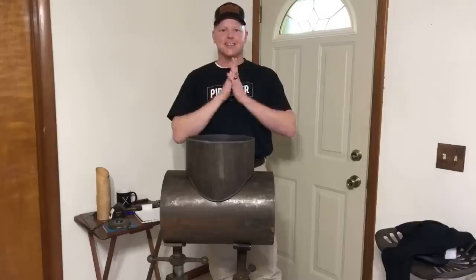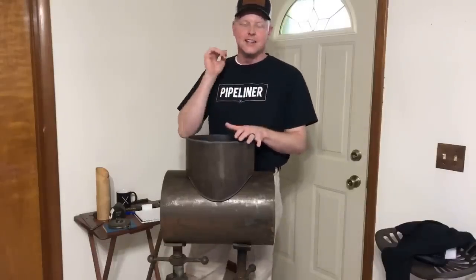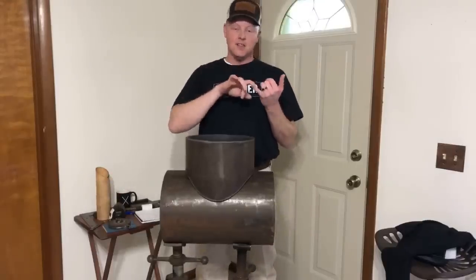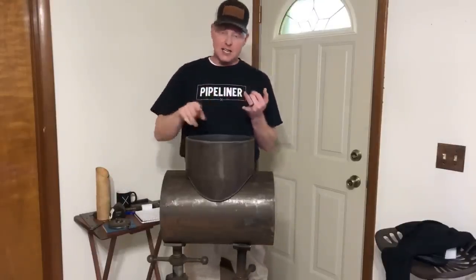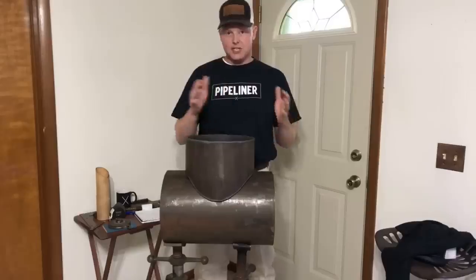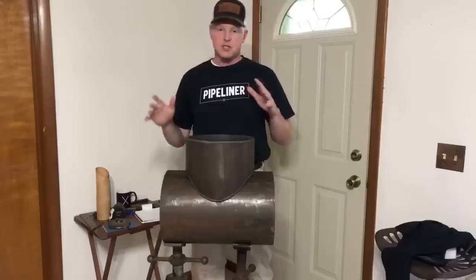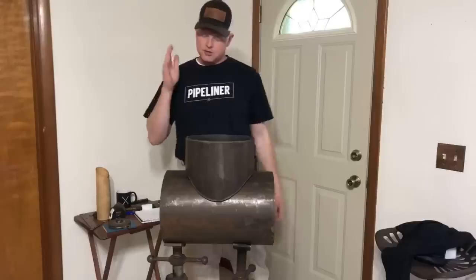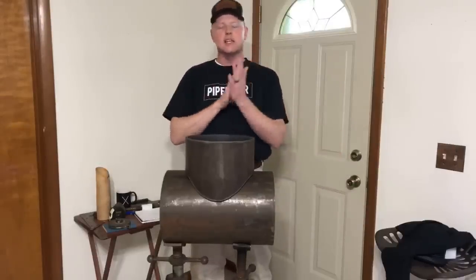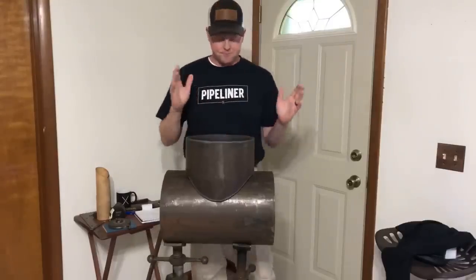Thank you guys for joining me today. I'm going to show you my top five tips for the branch test. The way I broke it down is: the layout, the cutting, the grinding, the spacing, and the welding. I'm going to touch on each of those subjects and give you my most helpful tip, plus a little extra to help you with each step. The branch has a lot of steps, but today we'll keep it fairly simple.